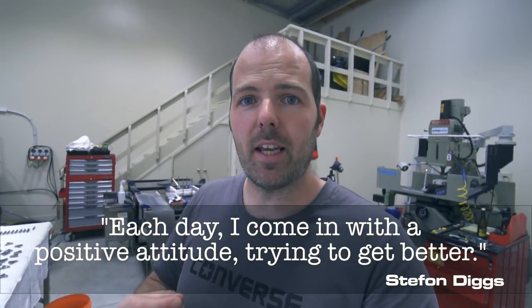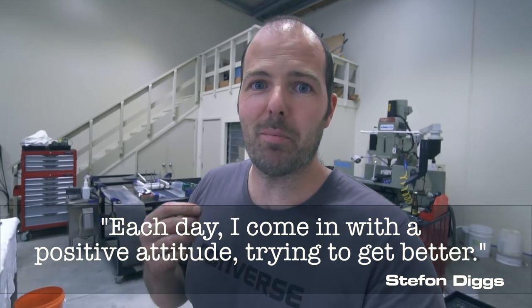And with that, I will of course leave you with a quote. It is by Stefon Diggs and he said, every day I come in with a positive attitude, trying to get better.